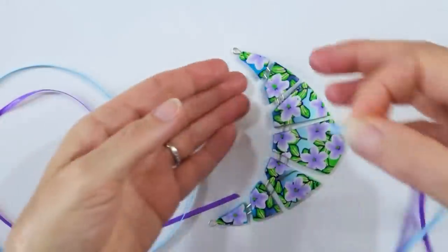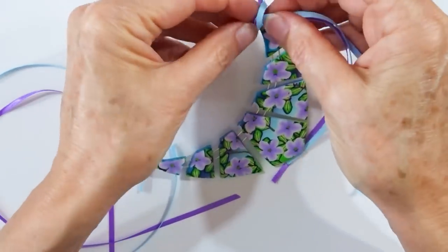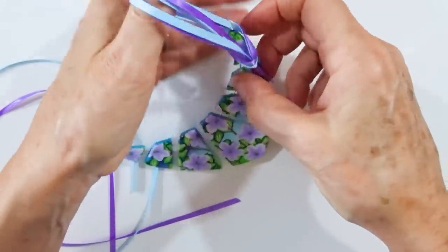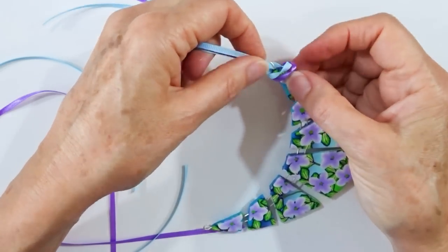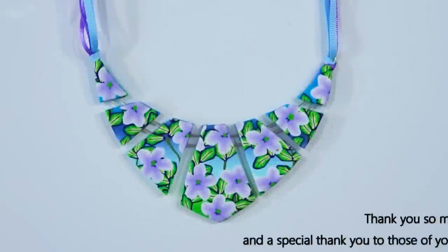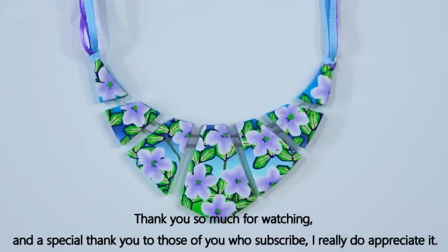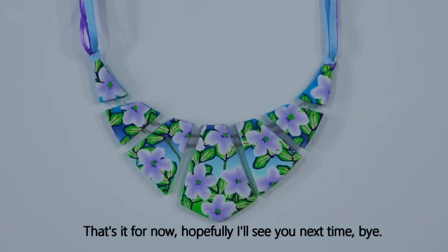I folded the ribbons in half at the midpoint going through from the front to the back, opened it up, put the ribbons through the loop, and very carefully closed the loop up around the wire. And there we are — there's our finished piece, a summery necklace in polymer clay, and obviously you can do it in loads of other colourways and loads of other patterns. I hope you enjoyed that tutorial, thank you so much for watching, and as always a special thank you to those of you who subscribe — I really do appreciate it. Hopefully I'll see you next time. Bye bye.